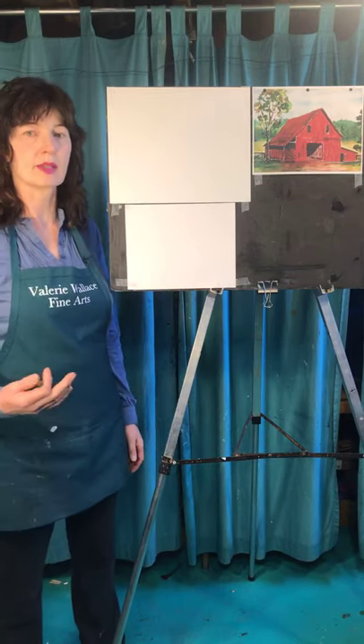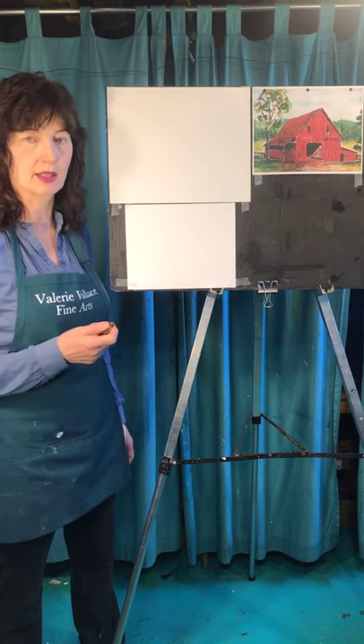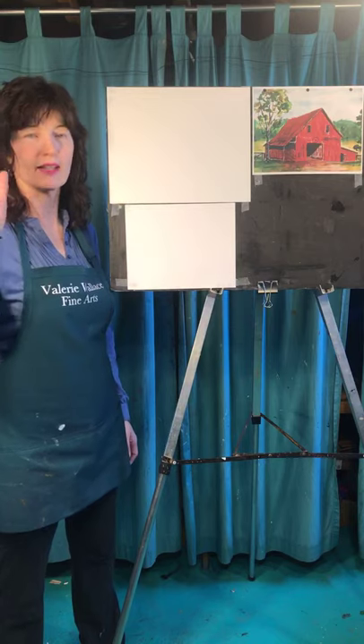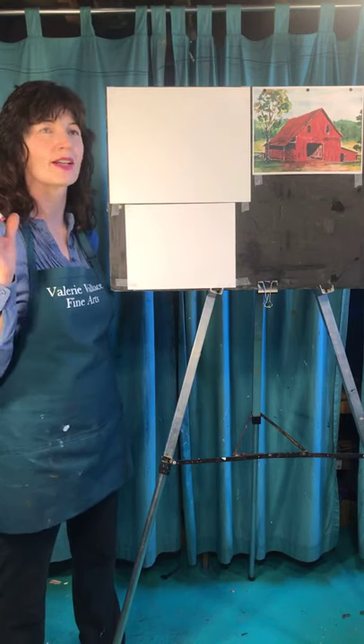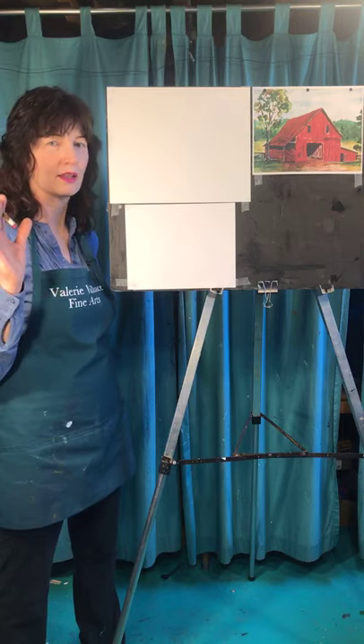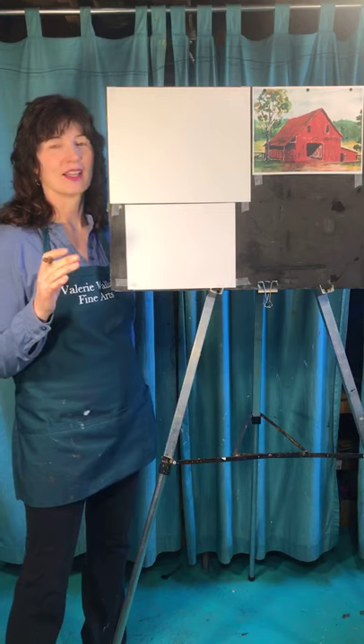It's a little bit tricky but you will get better at it by practicing. And it's Sunday, April 19th, 2020.